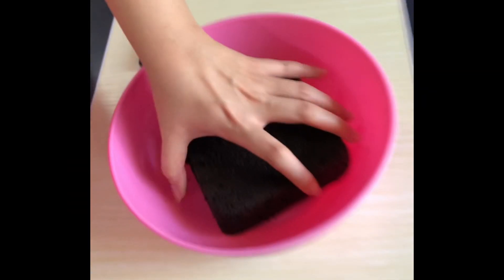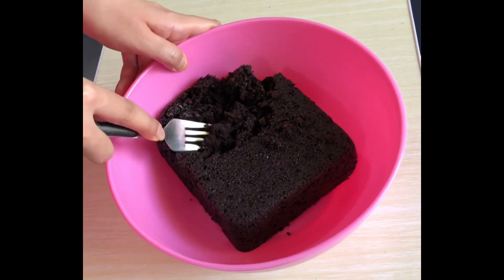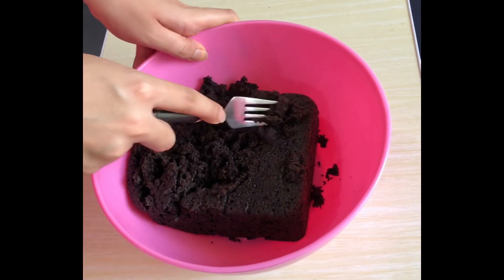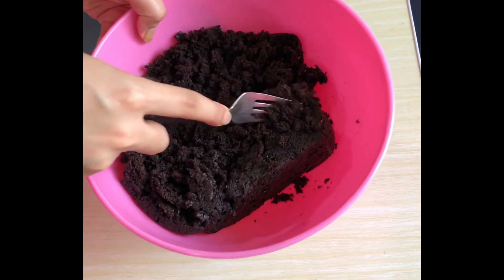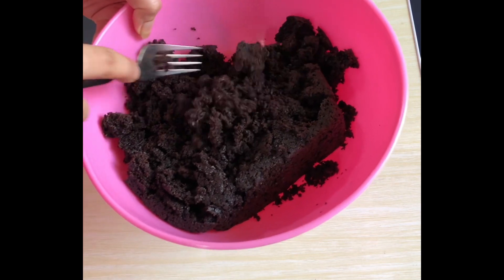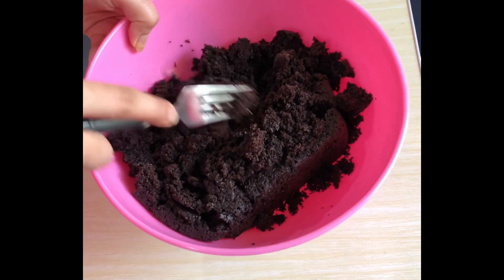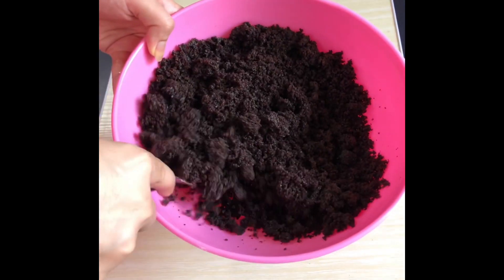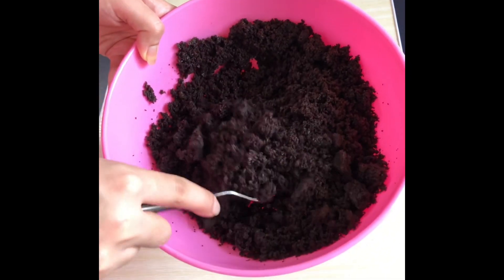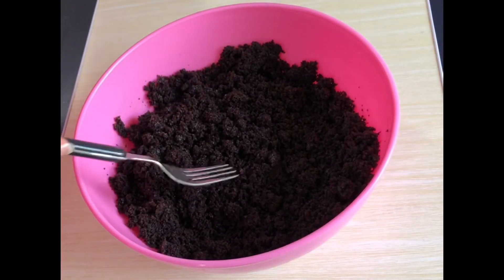Now our ganache is ready. We'll keep it aside and start scraping our sponge. I'm using a fork, but you can simply crumble it with your hands as well. Just make sure the crumbs are very fine because we don't want any dry pieces in our cake balls. You can also use ready-made cakes like Britannia and other brands, but the taste won't be as good. I'm using a 6-inch sponge cake; you can make it beforehand using my eggless sponge recipe.